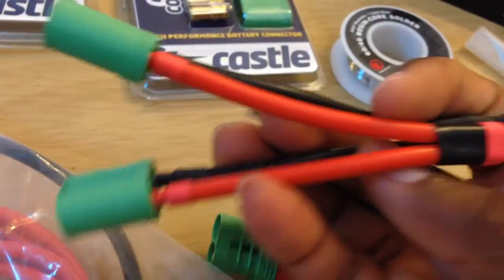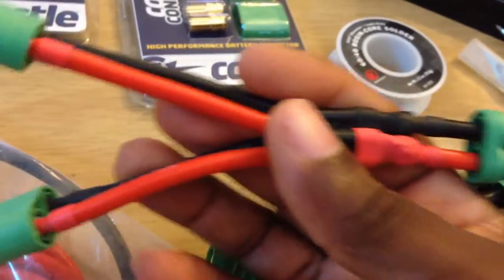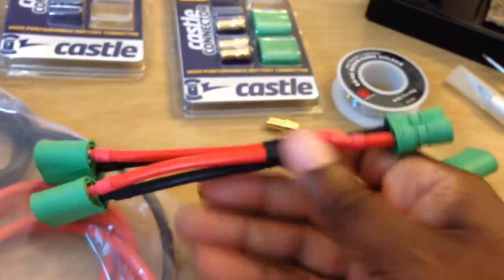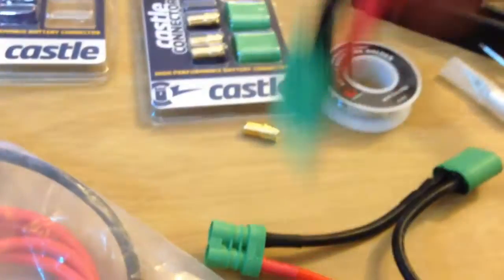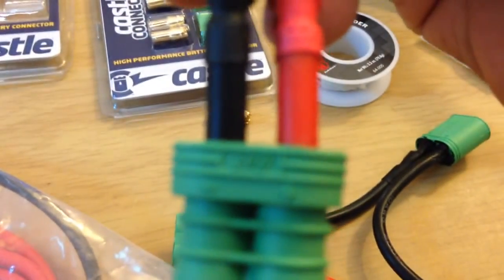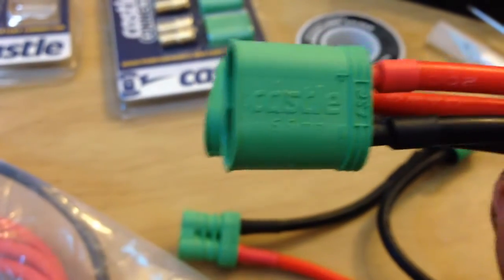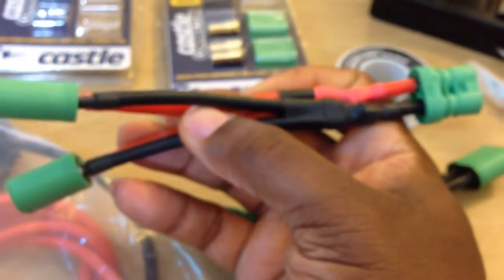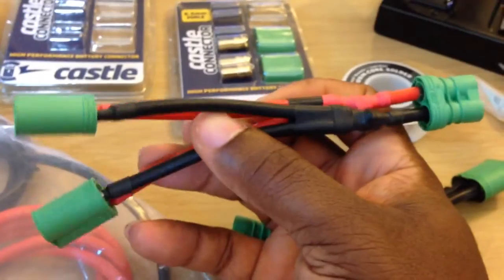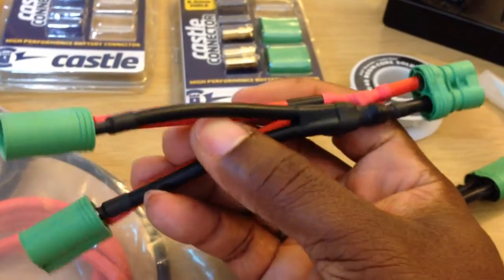Here — I made a parallel connector for the Deans 6.5mm bullets. This is parallel — see how it looks. You plug two batteries into this and that part into the ESC. These are also labeled — battery on one end, ESC on the other. This kind of adapter is called parallel because you get the same voltage but double the milliamp — double the capacity, in other words longer run time.